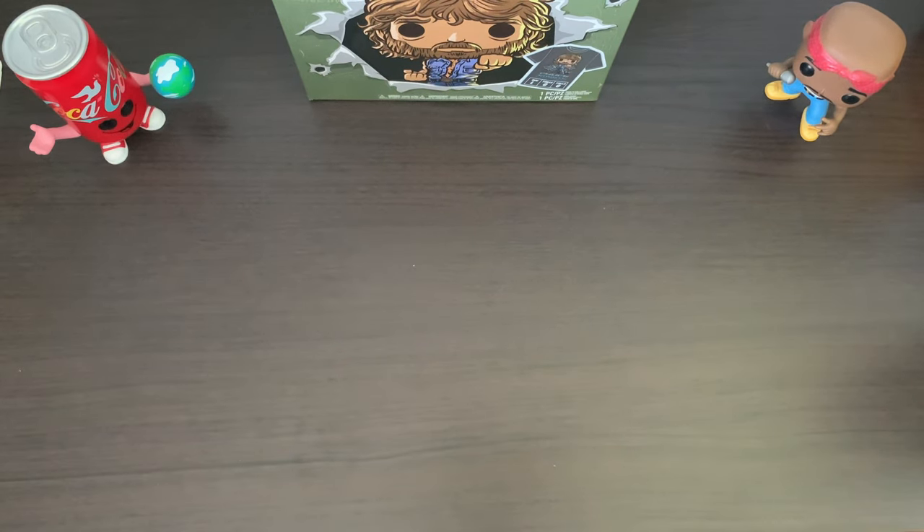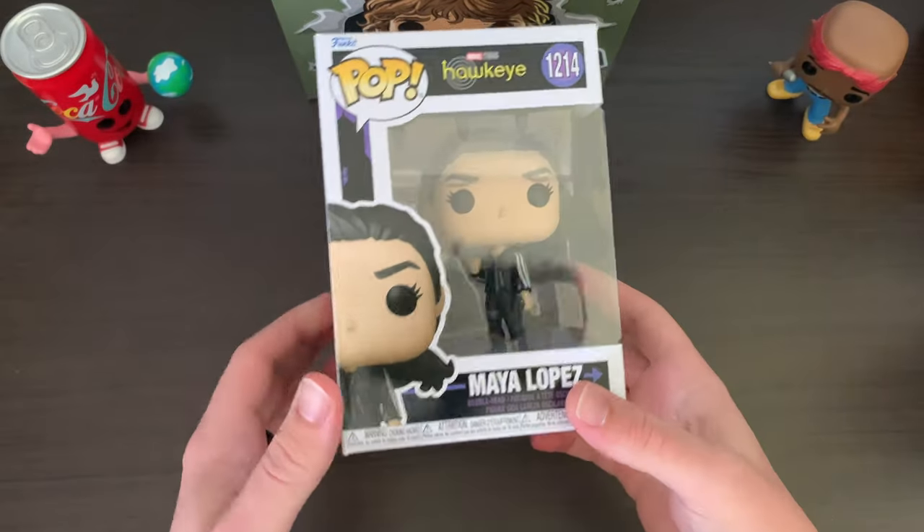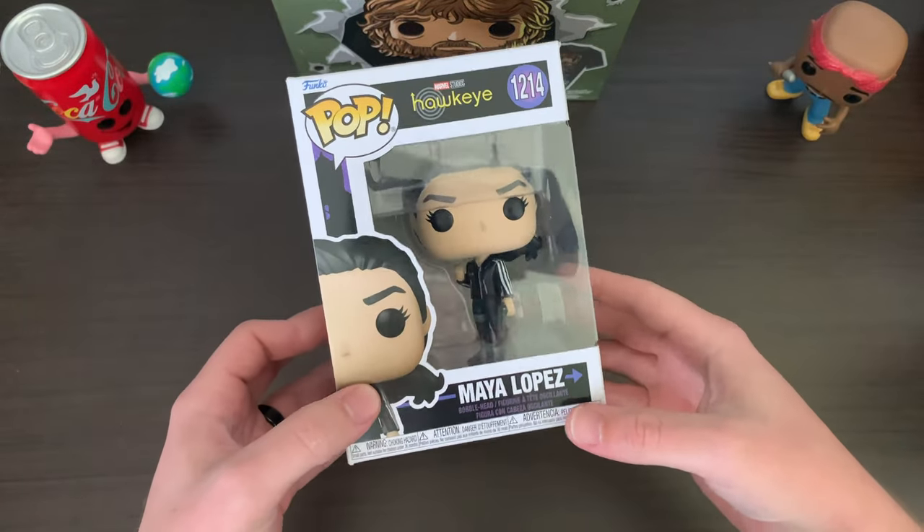Okay, then we have an order I placed with PopLife.co.za. I had some loyalty points on there, and they also dropped a chase bundle that I just had to pick up. First of all, I got a single pop here — with my loyalty points I ended up paying about a hundred bucks for this, and to me it felt like a bargain. We have got Maya Lopez.